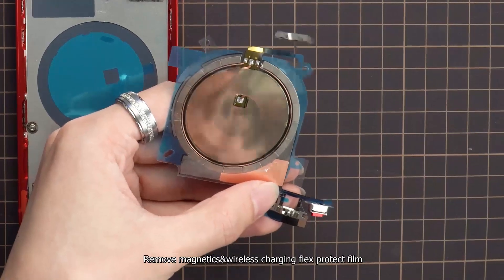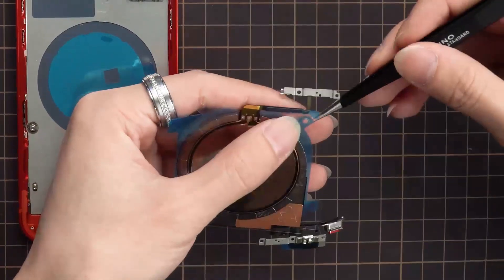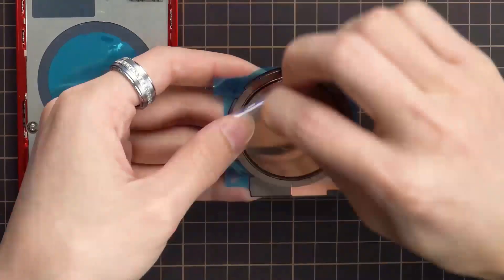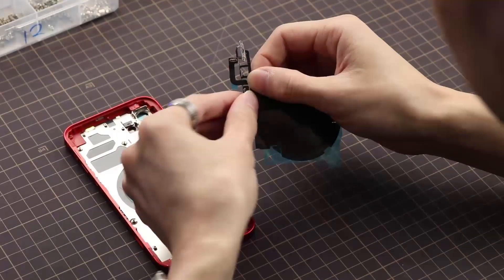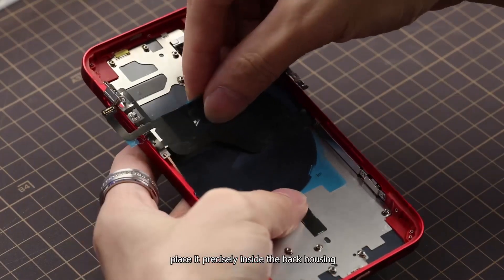Remove the magnetics and wireless charging flex protect film, then place it precisely inside the back housing.